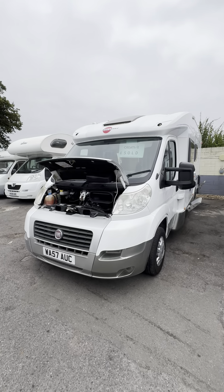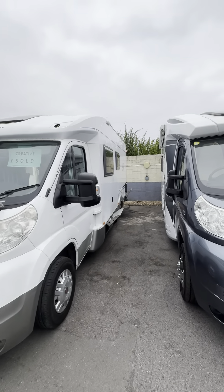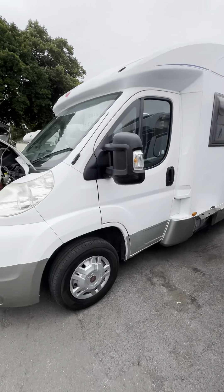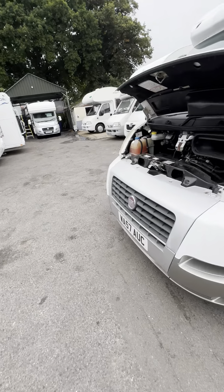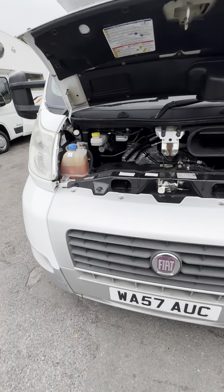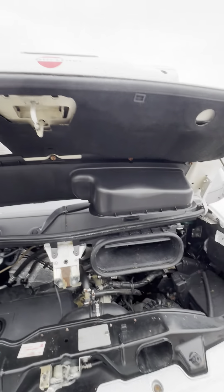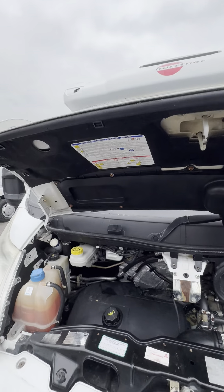Hi guys, this is Jordan from B&B Campers. I'm just going to be doing a handover video on this Bursner Solano. It is based on the 57 plate Fiat Ducato and I'll start by showing you under the bonnet, then work my way around the outside before going on the inside.